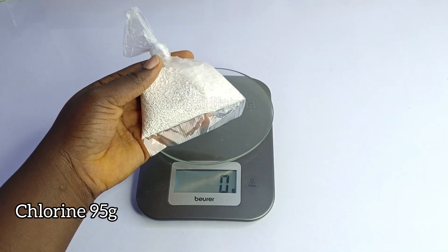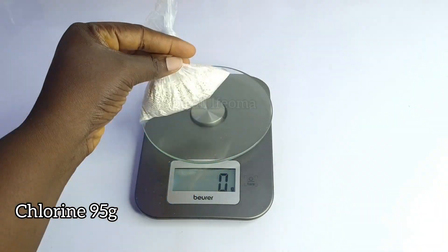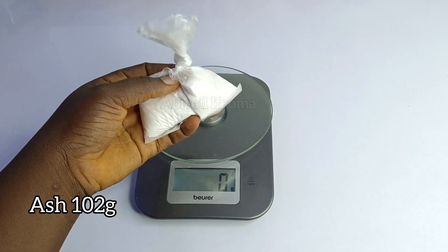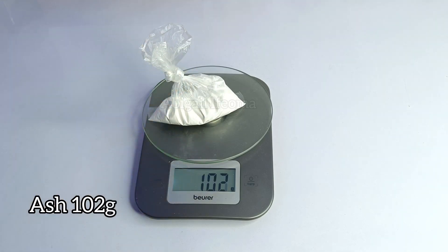So the first thing you'll be needing is your chlorine. You'll be needing 95 grams for it. So here I'm making 5 liters of bleach — if you want to make 5 liters, I think this measurement is for you.